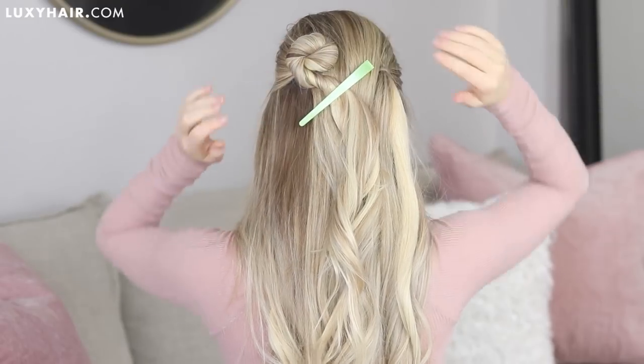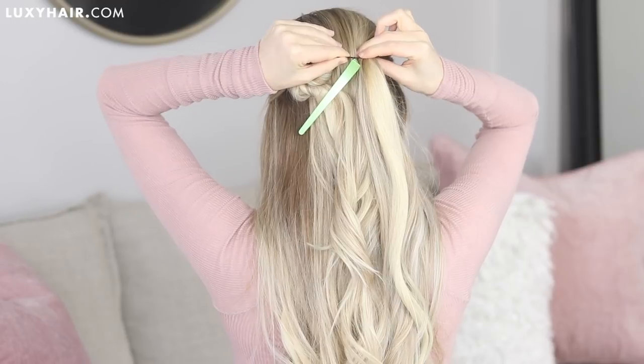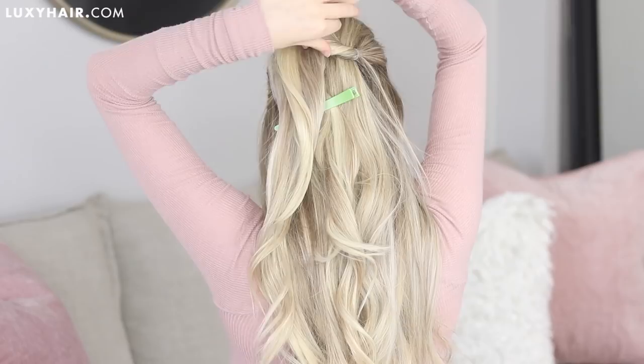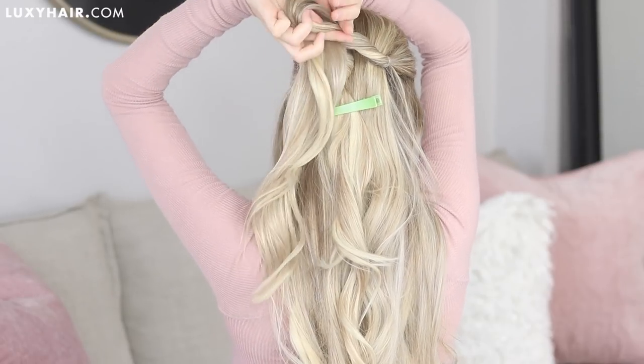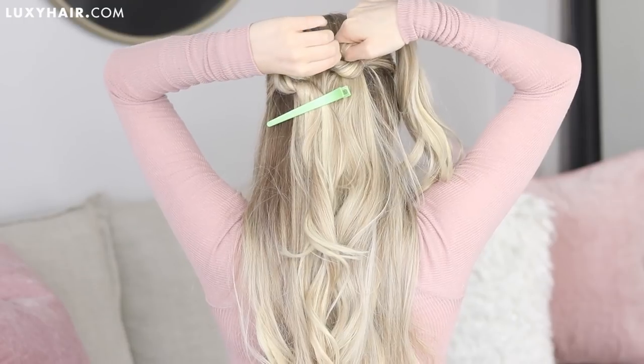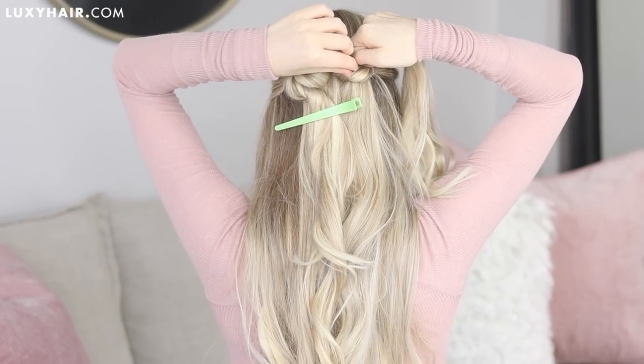Once you're happy with it, just clip the bottom of your twist to your head for now. Now on the right side, remember to bobby pin your elastic pointing towards the middle of your head. Next, begin twisting your section — this time twisting clockwise — directing it up and over, forming that top part of the heart.